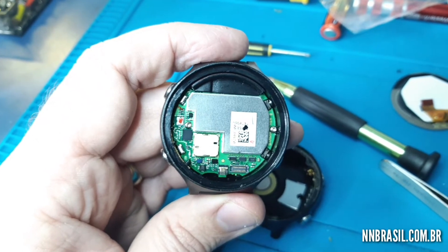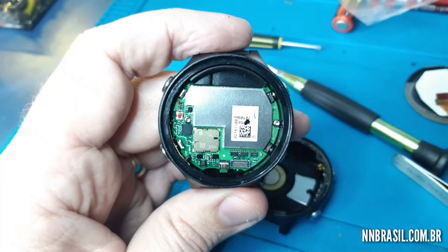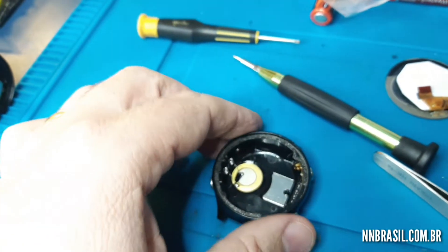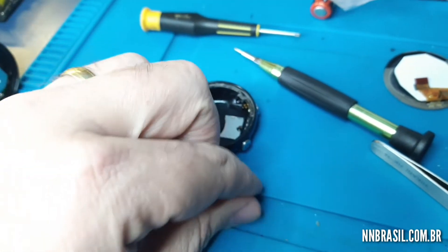Here I already put the CPU, the principal component, in the new caixa. There are two screws here, and here is the old caixa — the caixa antiga — where it is with the pin that is broken.